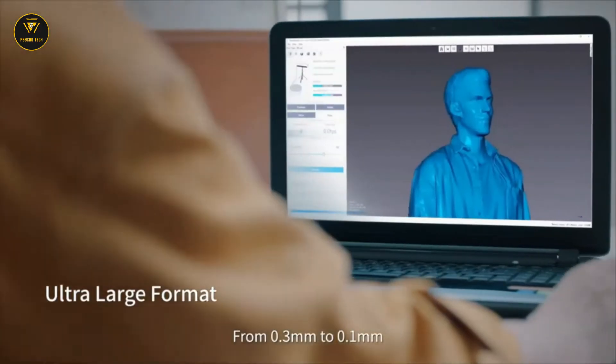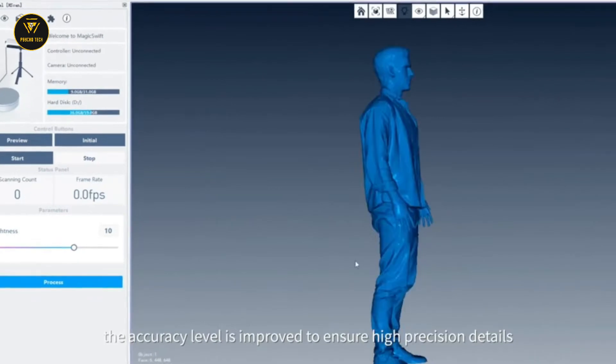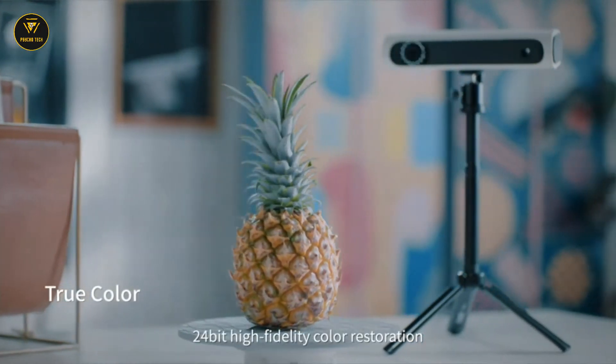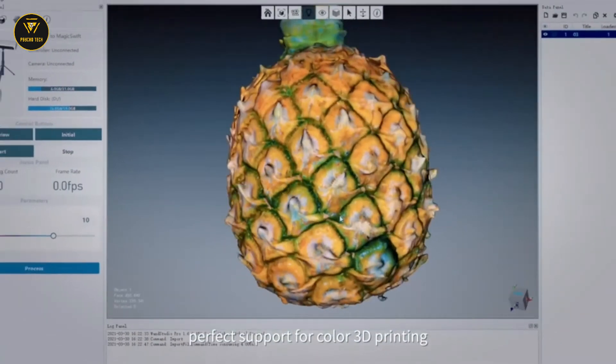From 0.3 millimeters to 0.1 millimeters, the accuracy level is improved to ensure high-precision details. 24-bit high-fidelity color restoration — perfect support for color 3D printing.